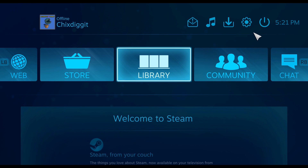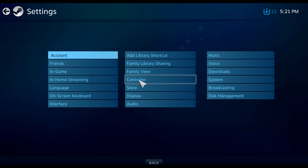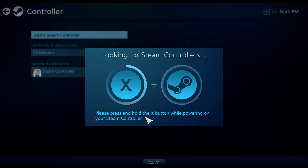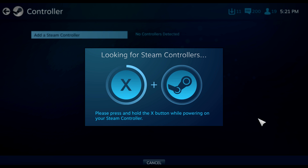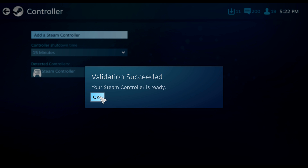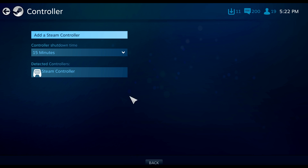Let's go ahead and go into Big Picture mode and turn on our controller. We're going to hold the button a little bit and get that little beep. The controller is ready to use. I'm going to click this little cog right here, go to Controller right here in the middle, and select Add a Steam Controller. It says press and hold X while powering on your Steam controller. I'll hold X, and it's going to say Enter Validation Code. I simply input the buttons it shows on screen — A, Y, A, A. Validation succeeded, your Steam controller is ready! A lot of times it just automatically detects the controller.